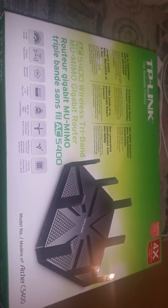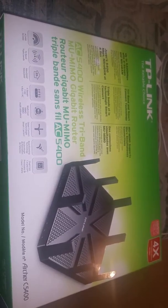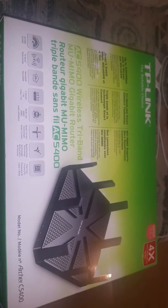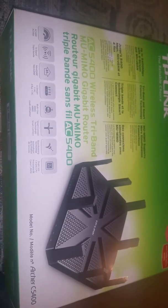What I'm reviewing here is the TP-Link Archer AC5400 Wireless Tri-Band MU-MIMO Gigabit Router. I can honestly say this is the best router I've ever had. It's a little bit pricey, but it solved all my problems.